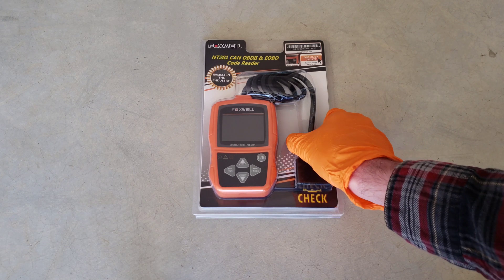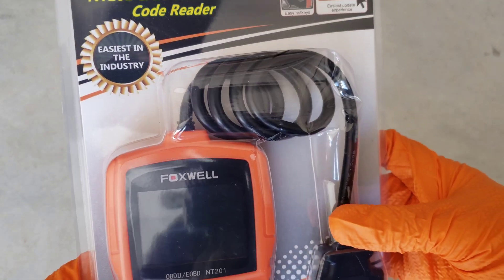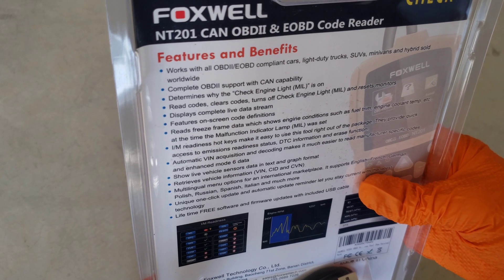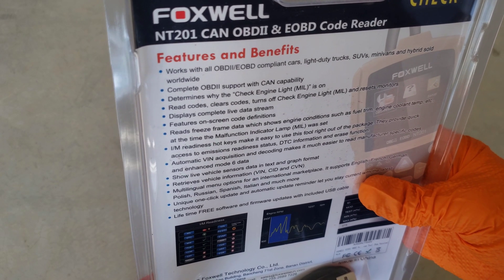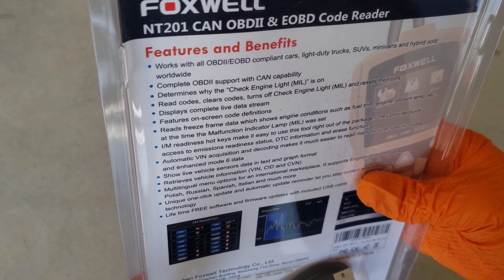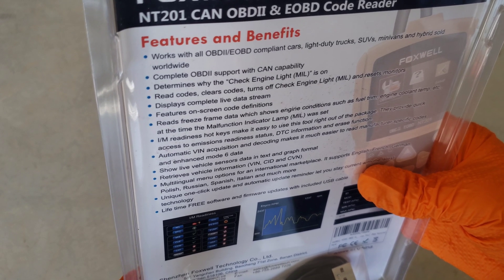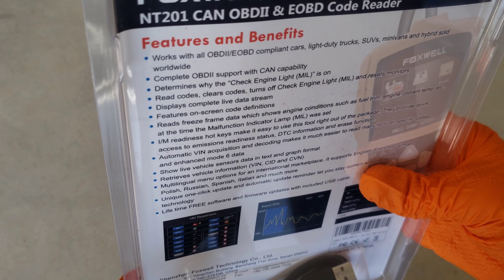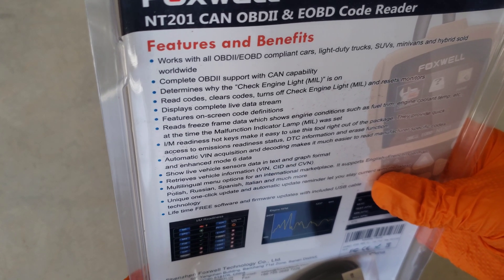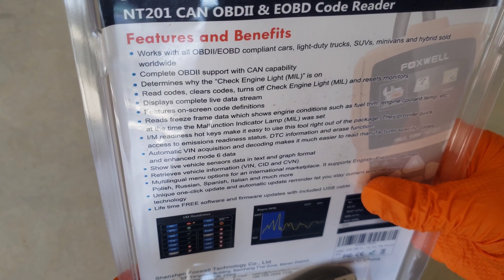Before we take this thing out, let's go ahead and take a look at the packaging here. Here's the unit. On the back it's got features and benefits — some of the highlights tell you what it works with, tells you it determines why the check engine light MIL, which stands for malfunction indicator lamp, is on. Reads codes, clears codes, turns off check engine light, all sorts of stuff on here.